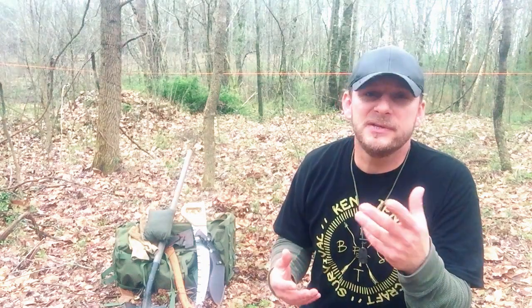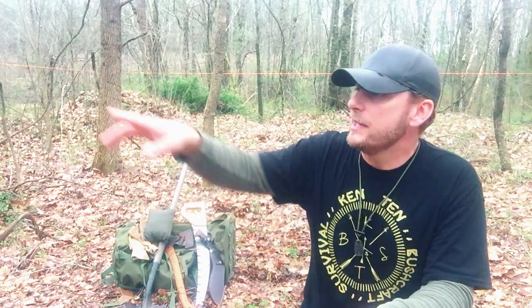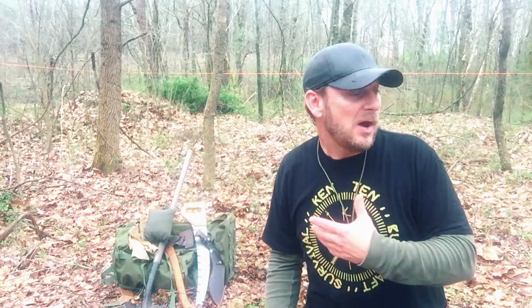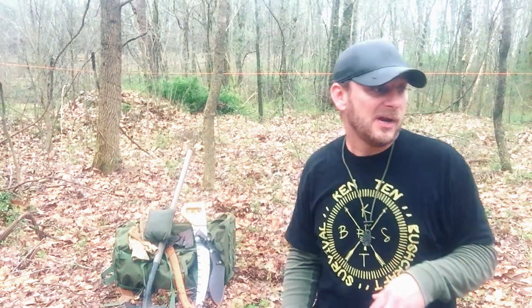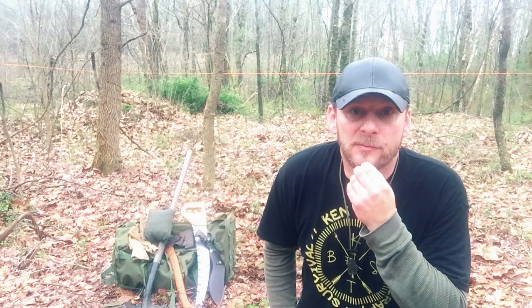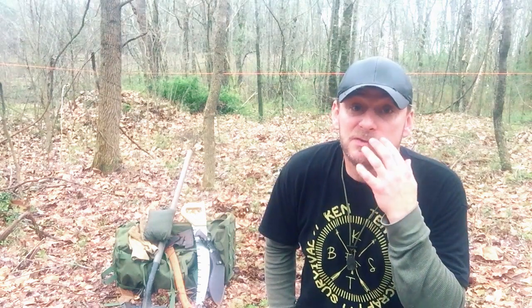What's up guys? I'm out here on the new property just kind of cleaning up a little. You can notice that orange line that runs back around behind me — that's actually the area where the cabin will sit. I'm basically just removing some of the brush, cutting down some small saplings. There's not really anything too entertaining about that and it takes a little while, but I do often get asked what kind of camera equipment I use to shoot videos.